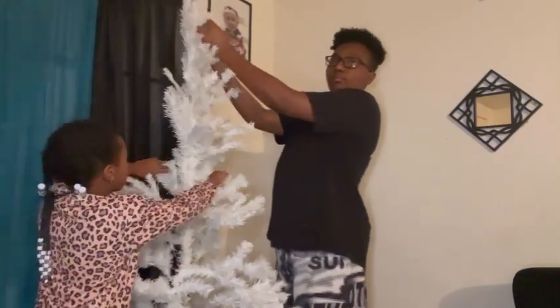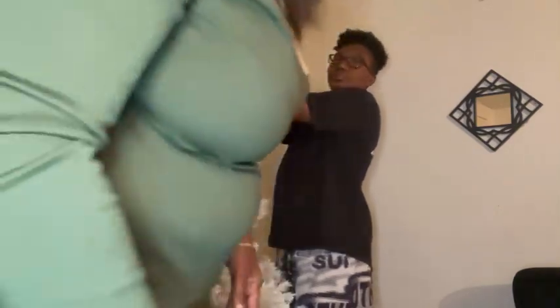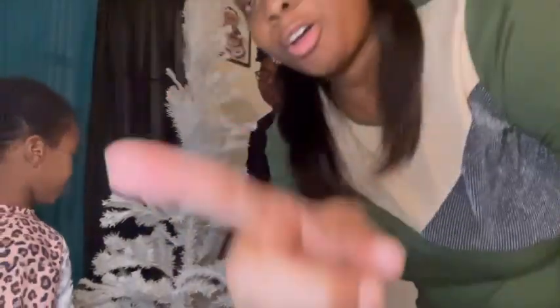Y'all, we did — y'all, we finna have to use our green tree from last year, because what is this? What is this? Hold on.